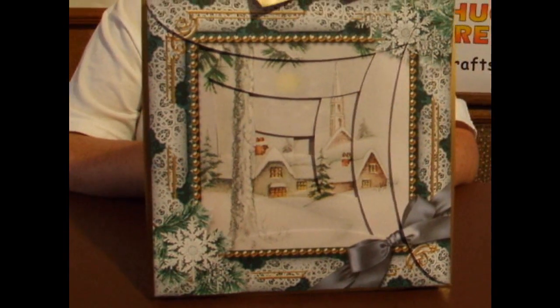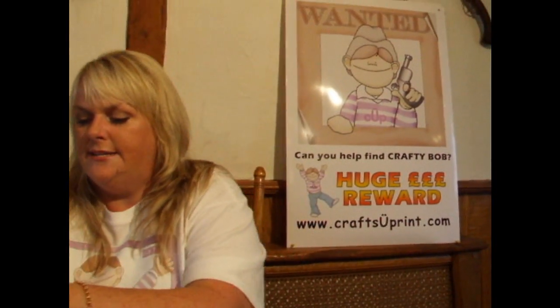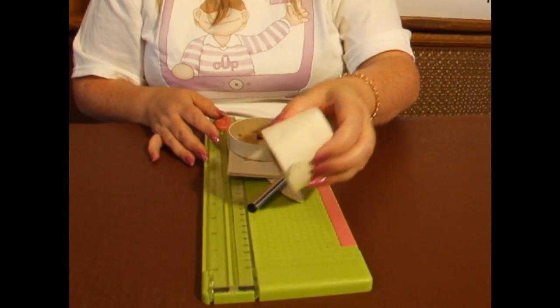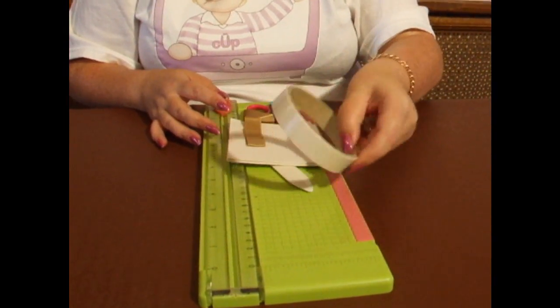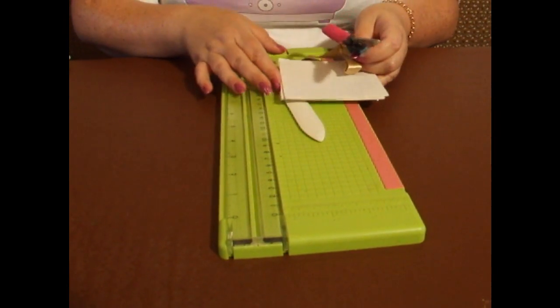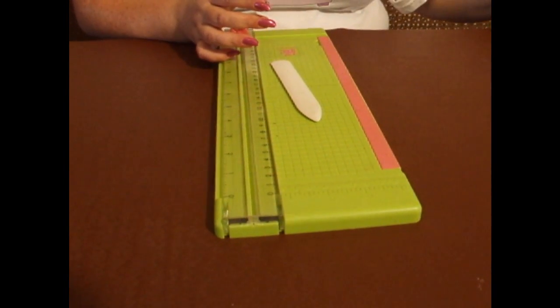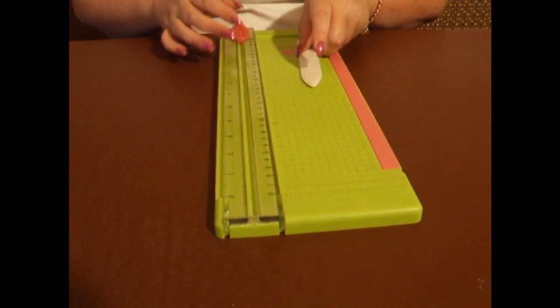I'd like to show you the tools that I've used to be able to make this. The tools I've used are: silicone glue dots — you might want to use silicone glue — a pen, flat adhesive tape, scissors, ribbon, foam pads. I've only used foam pads for quickness because I do like silicone glue. I've also used a bone folder and a paper trimmer.